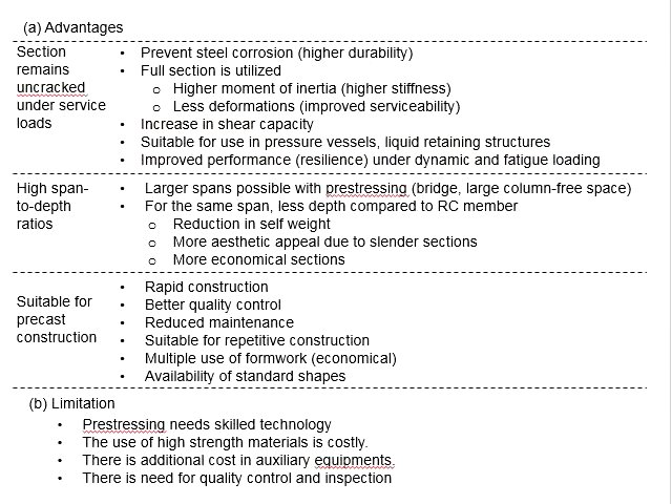It can effectively prevent the leakage of liquid. It also improves performance and resilience under dynamic and fatigue loads. Under dynamic and fatigue loads, cracks in the member will eventually deteriorate the performance and durability of the structure. So, if we can prevent cracking, the resistance to dynamic and fatigue loads will increase.